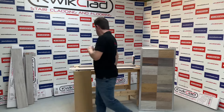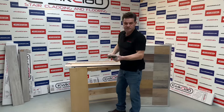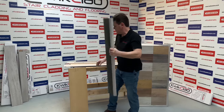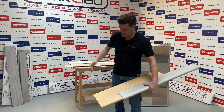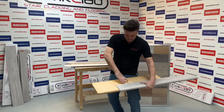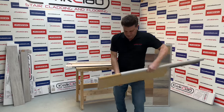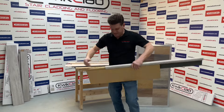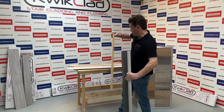Inside your two-tread kit you have two nosing treads, which are designed to sit over your stairs. The flat tread sits in the back of that, and then you have the risers. You can cut all of these down to depth, width, and length — fully adjustable — same with the riser.